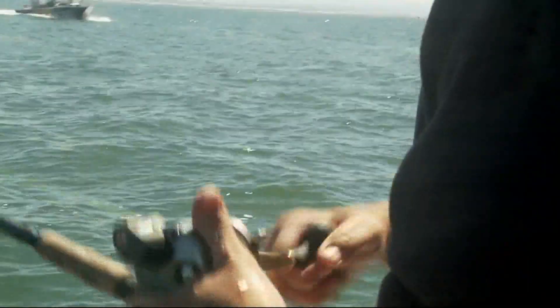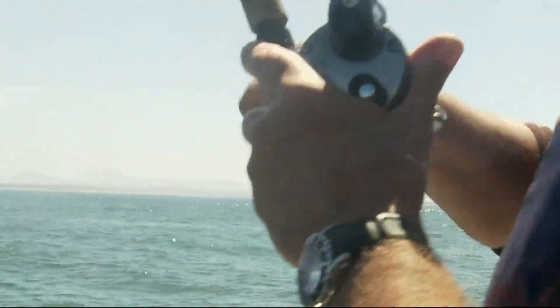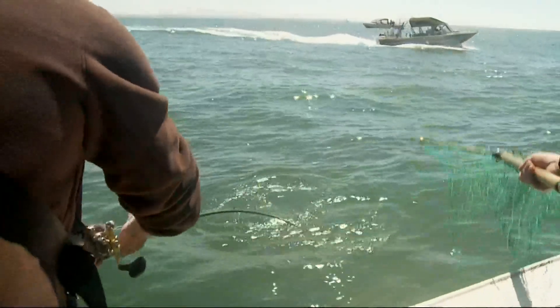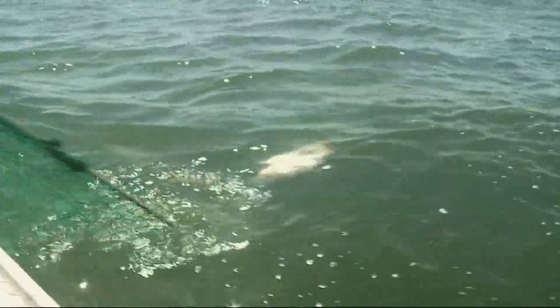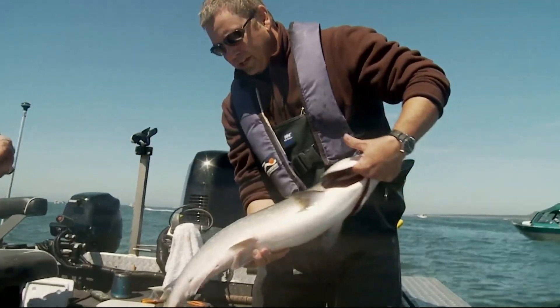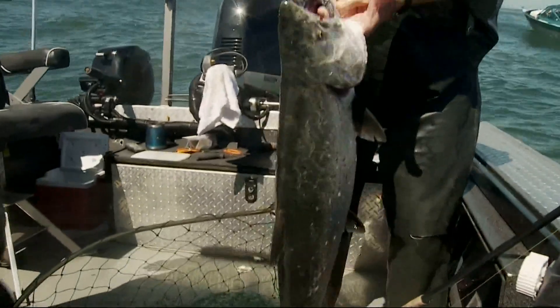What do you got there, Mr. McComey? Something really big with fins on it, John. It's another king. Isn't that a beauty? That is a beautiful fish.